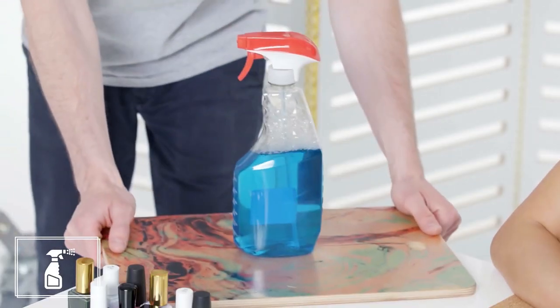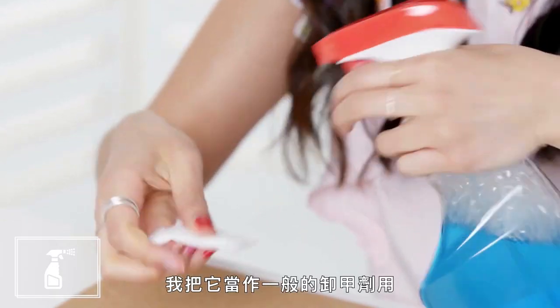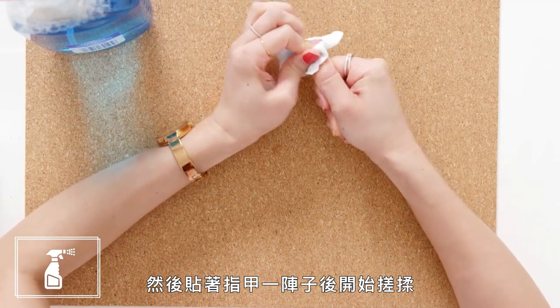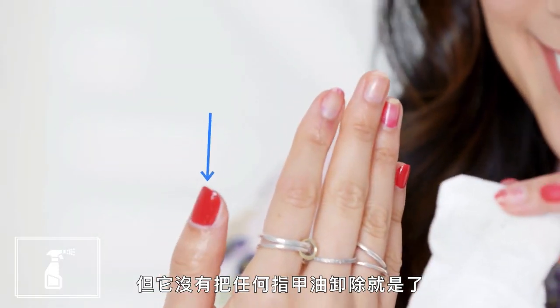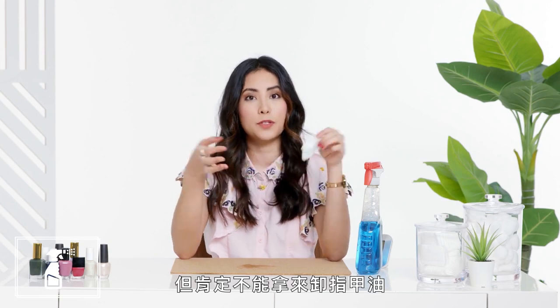Next up, Windex. I mean, everyone's seen My Big Fat Greek Wedding, right? I just treated this like a regular nail polish remover and sprayed it straight onto the cotton pad, held it on my nail, and started scrubbing after a while. If this doesn't work, my nail will be so shiny. But it didn't take the polish off whatsoever. Great for getting any gunk off of your nails, but definitely not going to do the job when it comes to removal.